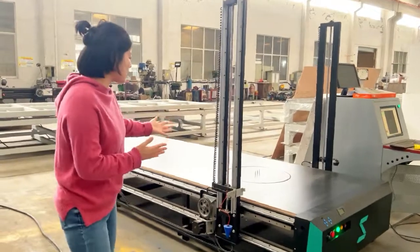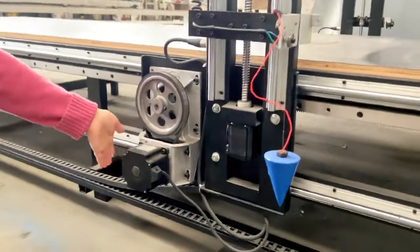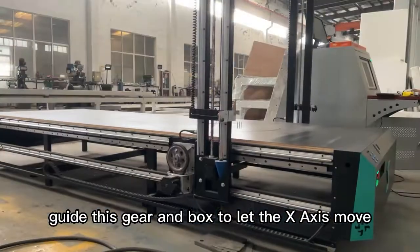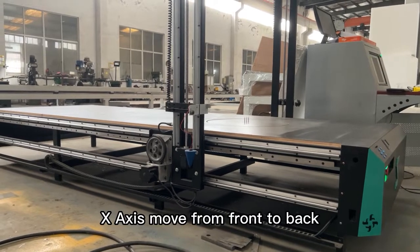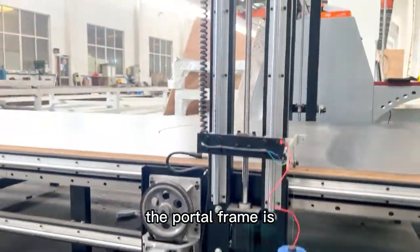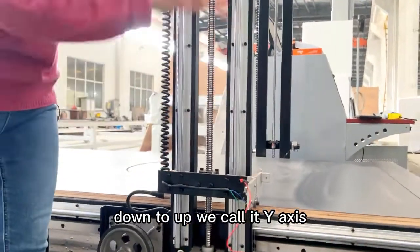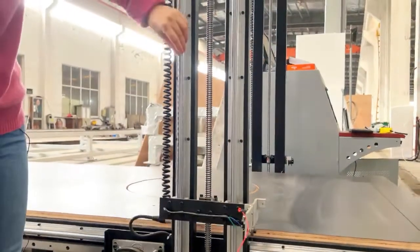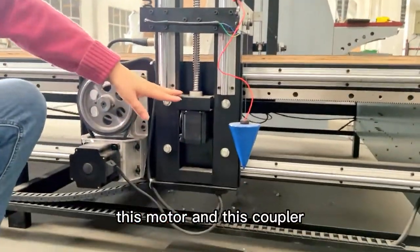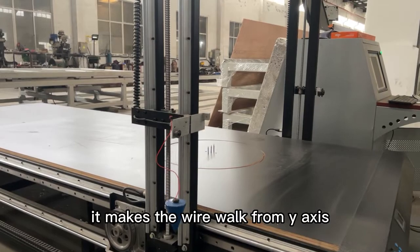Now let's see our portrait frame and the motor together. This is our motor. This motor gives energy to this belt, and this belt guides the gate and box to let the X-axis move — moving the wire from front to back. Here is the portrait frame. The portrait frame uses this screw to move the wire from down to up — we call it the Y-axis. You can see the rail and the screw. This motor and this coupler get together to guide the screw to move up and down, making the wire work on the Y-axis.